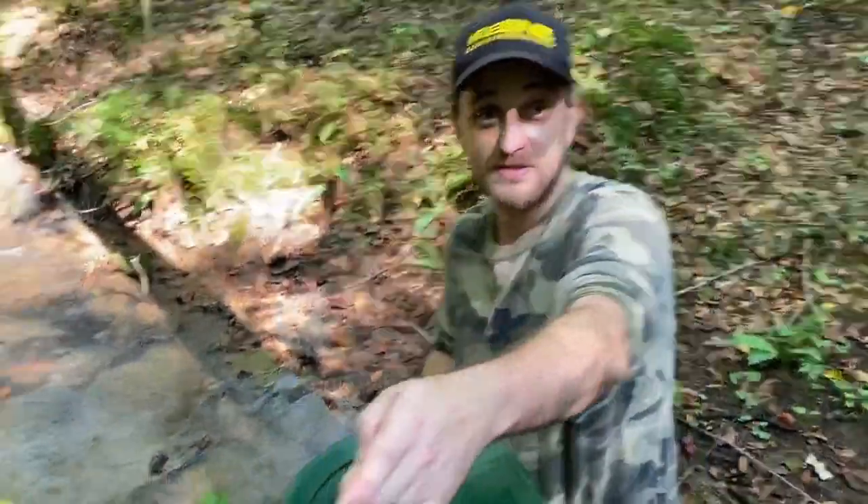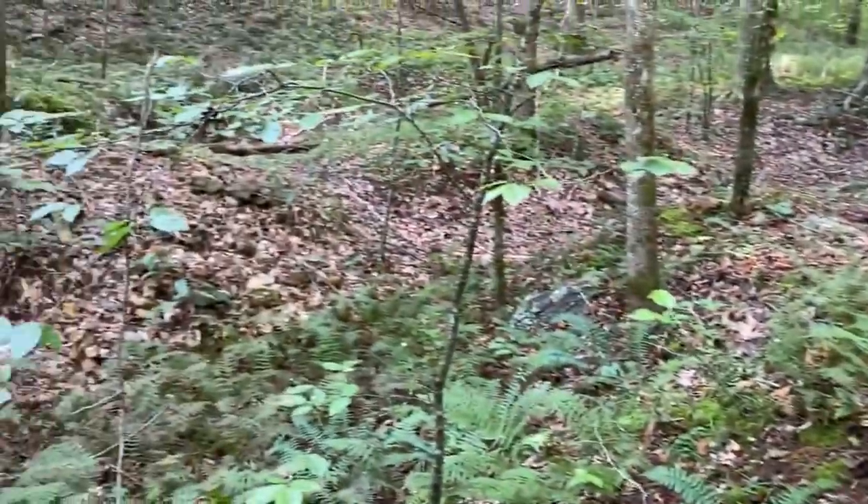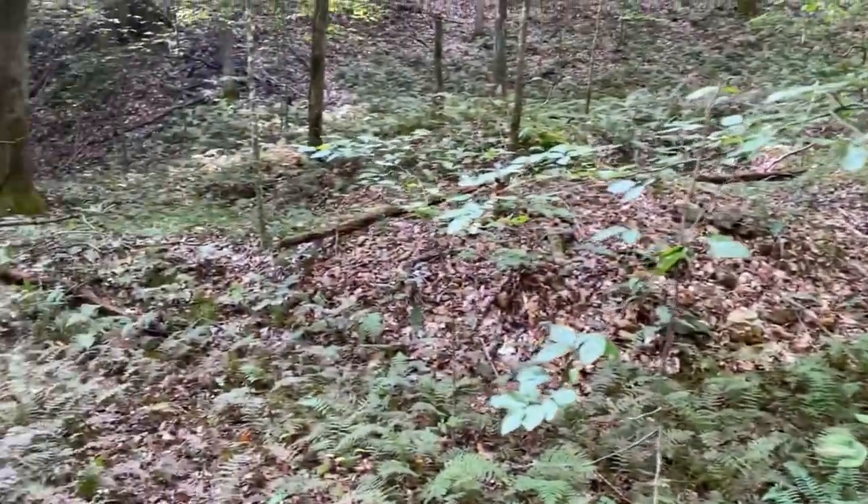Next we're going to do those tailings here — we'll show you guys a pan of that. Just stuck a big hole through there, now we're going to sample it. Let's go see the hole.